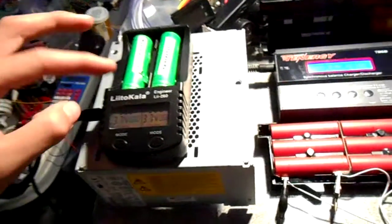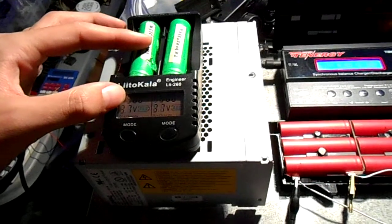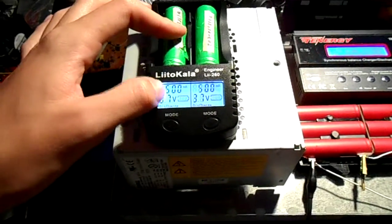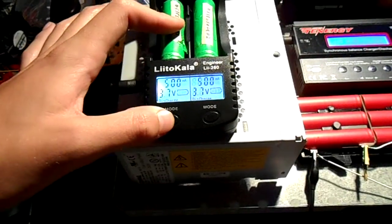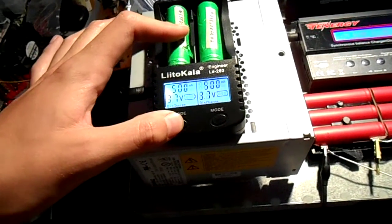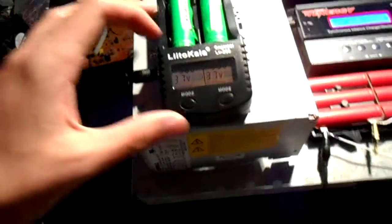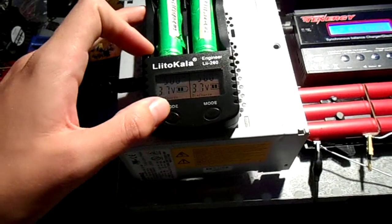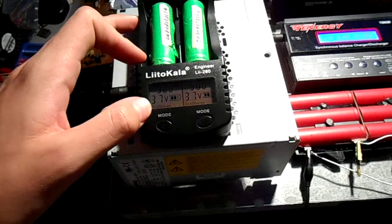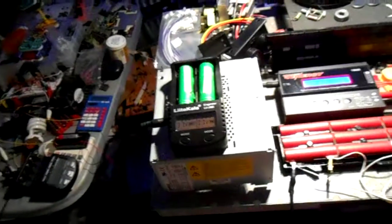It's fairly simple. You put the battery in and it'll be blinking the current. Then you can press mode to select 500 milliamps or an amp, and it'll start charging automatically if you just let it sit. You can hold the mode button for three seconds and it'll switch into discharge mode. Then you can set the current for the charge afterwards.